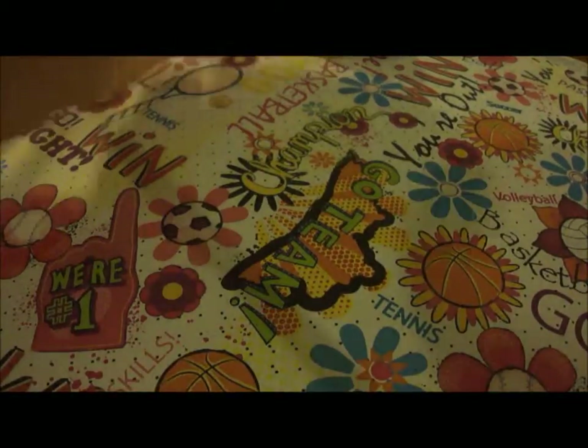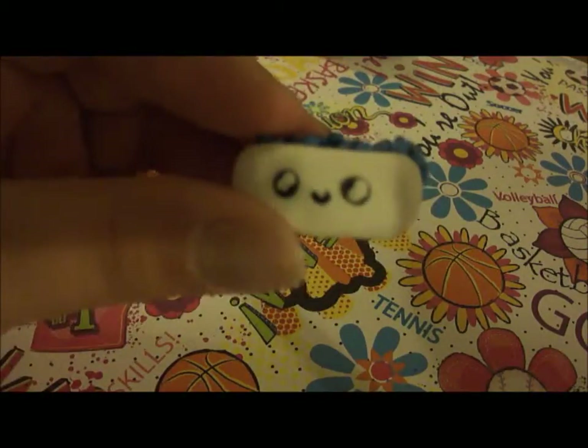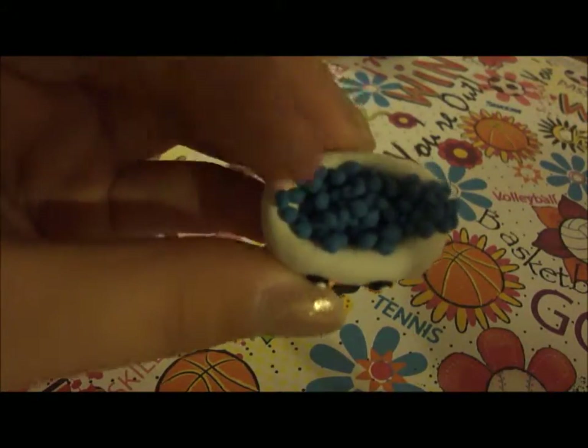Then I have this bathtub with little bubbles. The bubbles were supposed to be translucent but I guess I put too much blue.